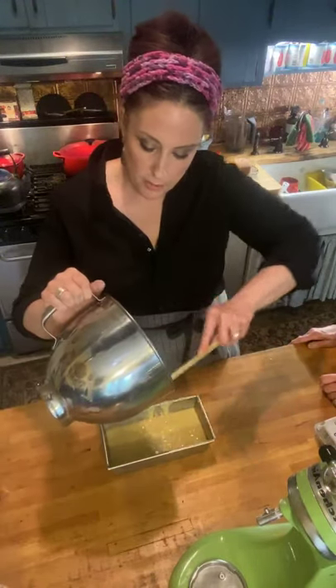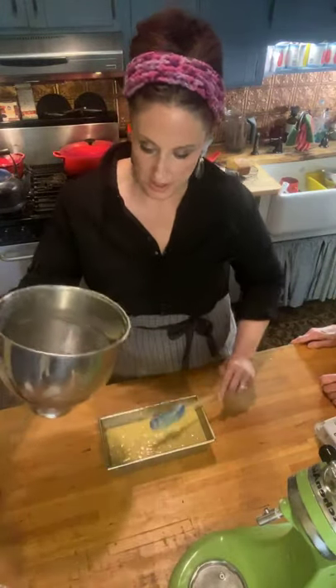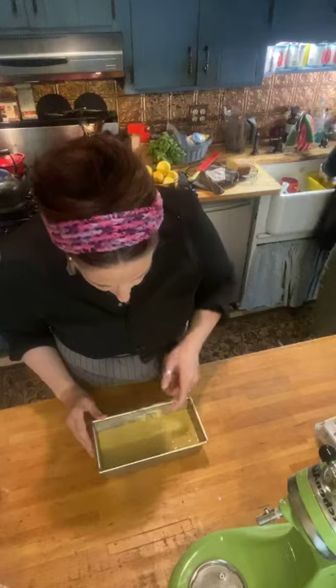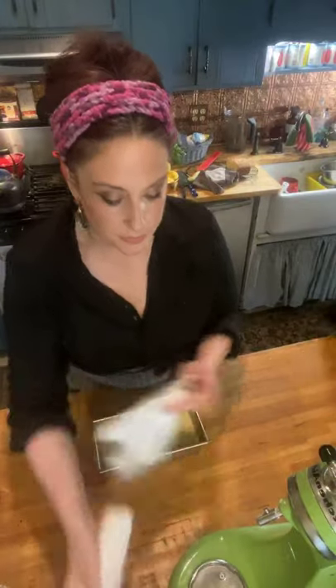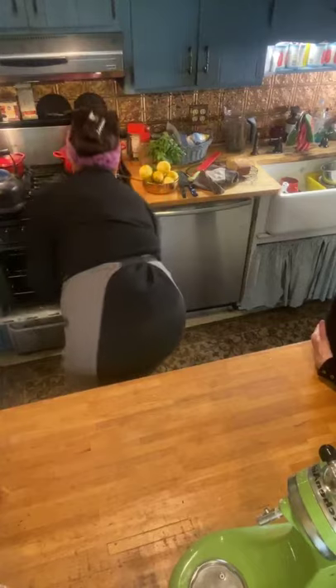Parchment paper is a lifesaver, and also silpats — when you bake cookies and things, they're a lifesaver too. So there we are — gorgeousness. I like to put that down a little bit and get that off the sides. It's fabuloso. We're going to put that in at 350 for about an hour or so, until it comes out clean. Look at this KitchenAid — I'm going to clean her up, shine her up. Can't have her getting messy now.